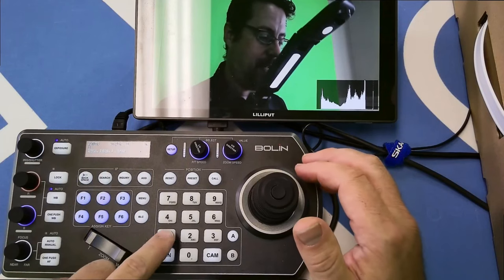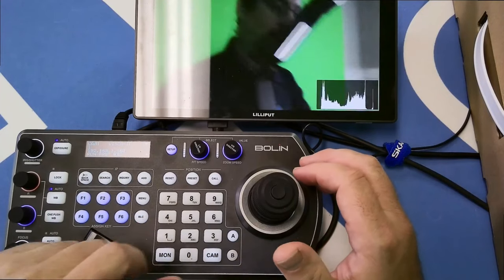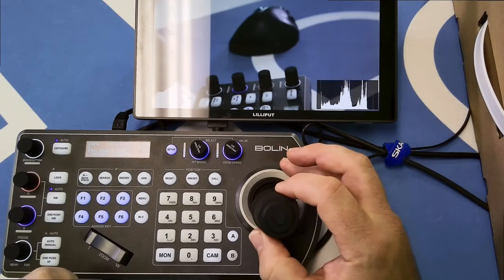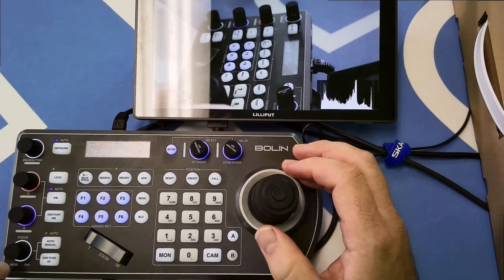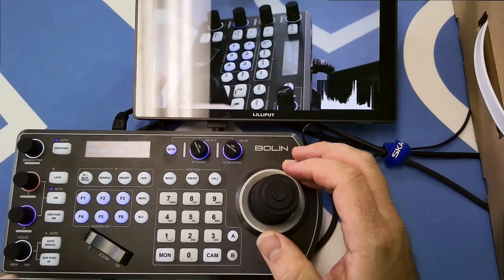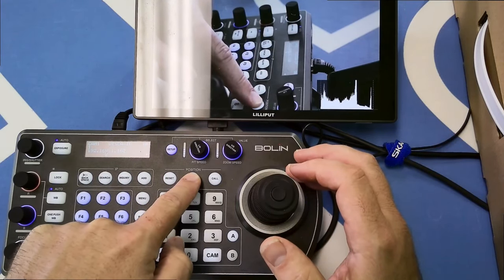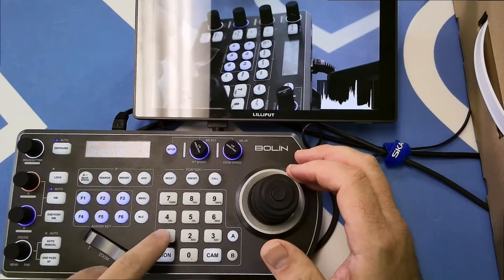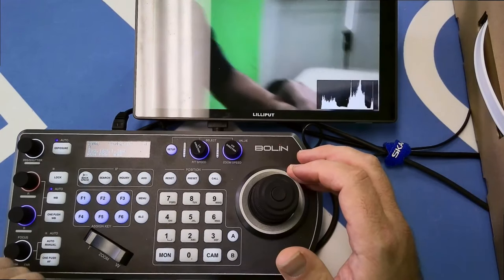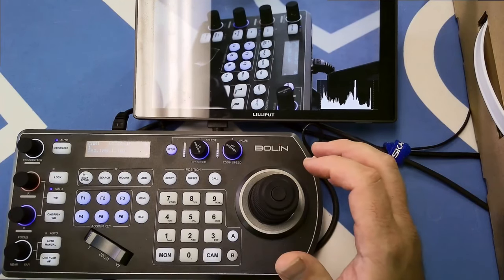For presets, I can call a preset by hitting a number and then Call. To edit a preset, I'll adjust the focus using the focus knob in the corner, then hit the preset number, hold the Preset button for three seconds, and it says 'Define Preset 2.' Calling preset 1 takes us back to position 1, and calling preset 2 takes us to the new preset including the adjusted focus position.